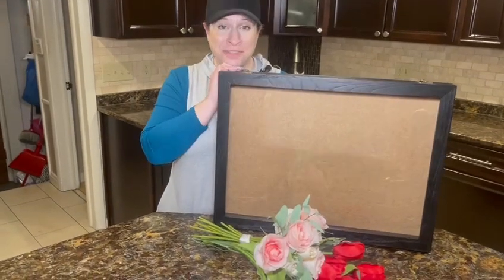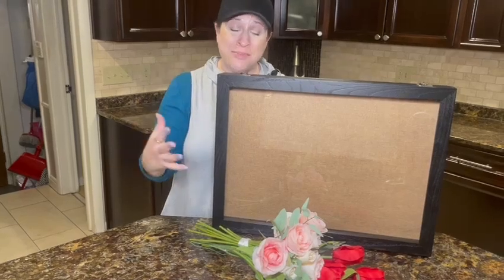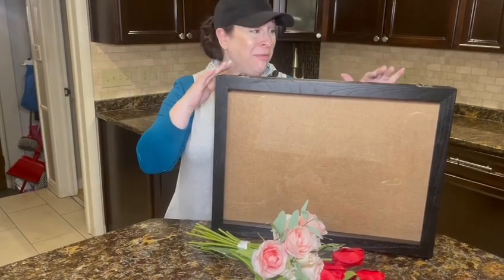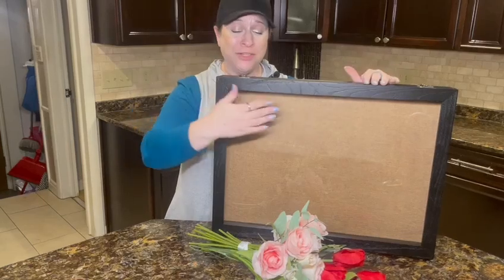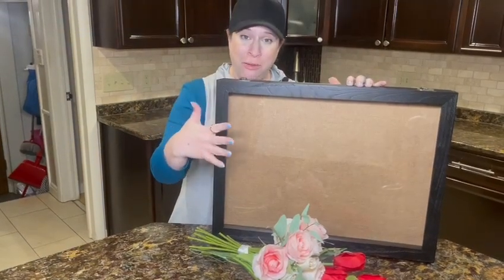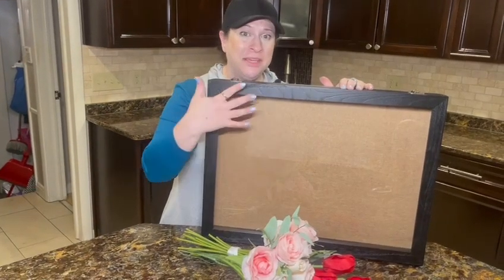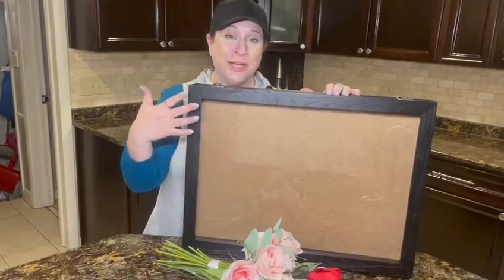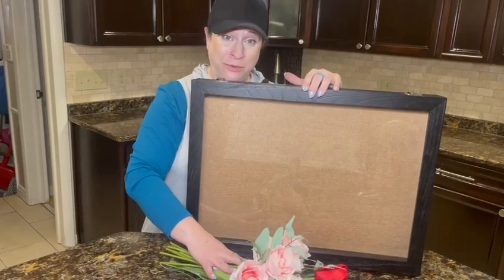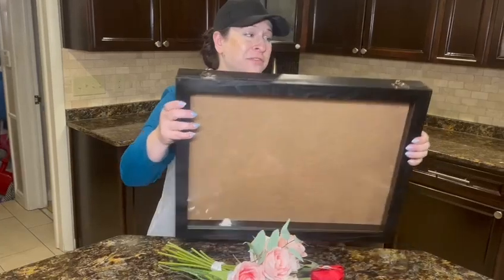Do you have something really nice that you want to keep, save, or display? I'm loving this for placing announcements as you enter somewhere, using it in a public area, or at home to display kids' accomplishments. I'm going to show you how some dried flowers would look in it, but let's talk about how it's made first.